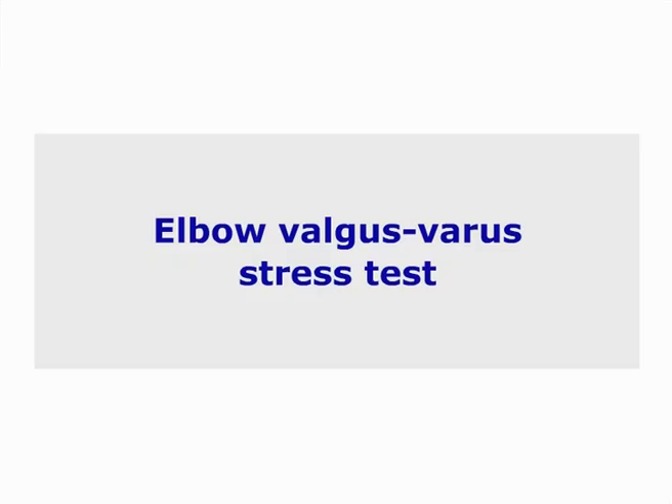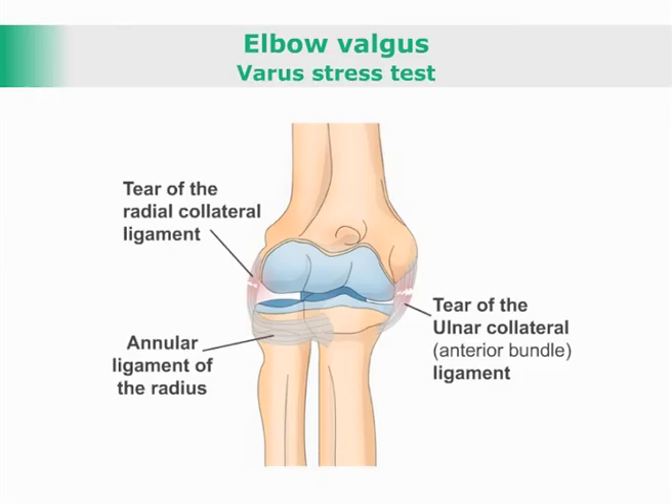Elbow Valgus Varus Stress Test: a test for the presence of instability of the collateral ligaments of the elbow.